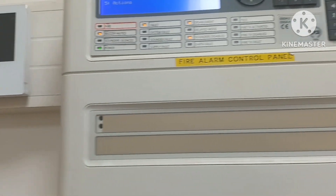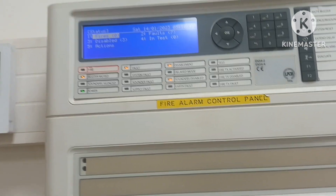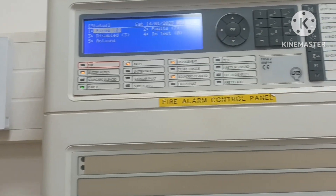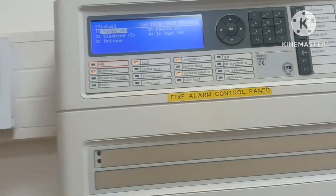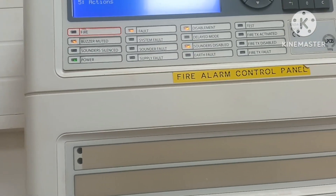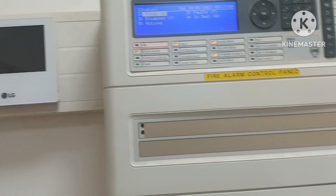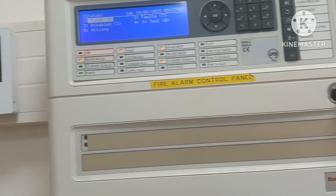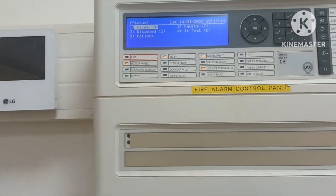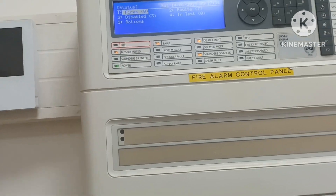This system also controls and monitors other electrical and mechanical systems in a building, like FM200, fire tracking systems, flow switches, tamper switches, elevators, HVAC systems, and access control systems. In a fire alarm condition, all lifts should come down to the ground floor, HVAC systems should be closed, and dampers — like smoke dampers — should open so exhaust fans operate. It also automatically controls other systems via control modules and monitor modules.